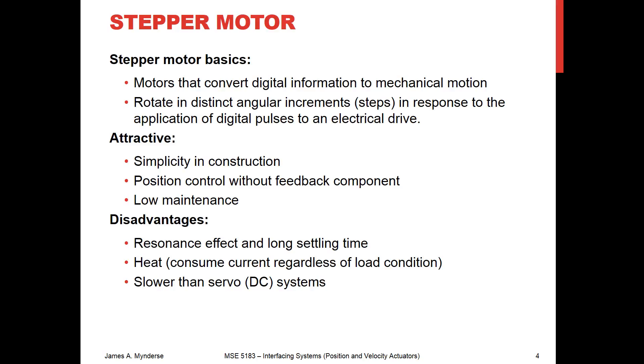Stepper motors are relatively simple in construction and low maintenance, but each of these steps you're going to see that it's going to oscillate and then settle. So we do a step and we settle, we step and we settle. You don't want to go too fast, or you'll start exciting the system at that resonance frequency, in which case you're not going to get good behavior. We also are going to have a heat problem, because you're pumping current through this, and when you're sitting stationary, you're still pumping current, and with resistive windings you will have a heat problem eventually. And it is a little bit slower than a servo system.